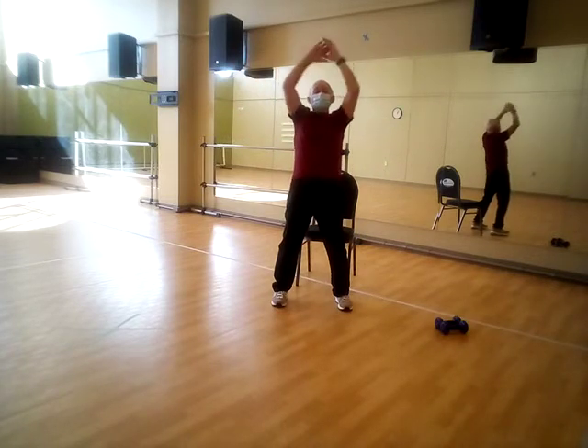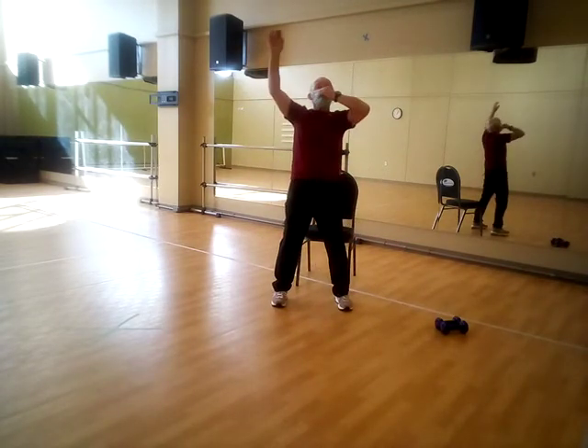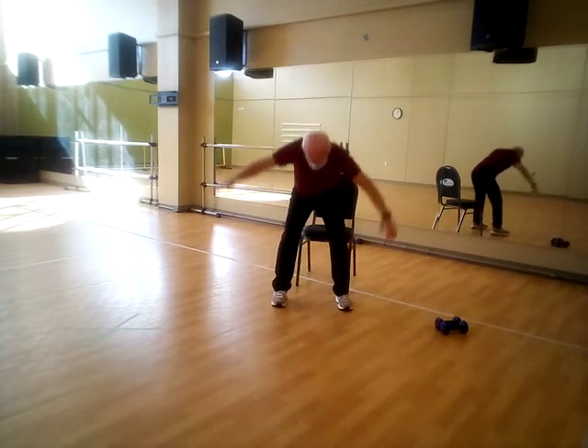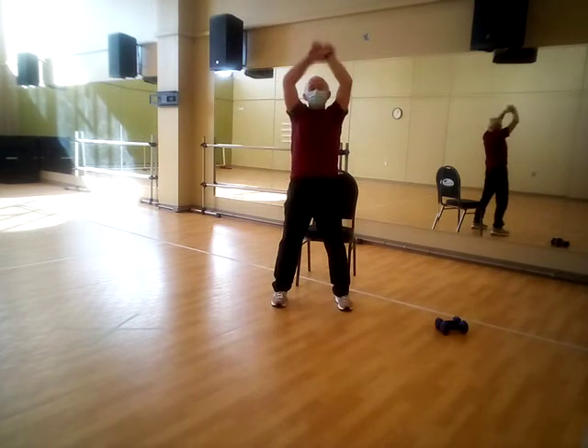Grab some air, relax, blow it out. Go all the way down. Inhale, exhale. Give me another one — inhale, exhale.